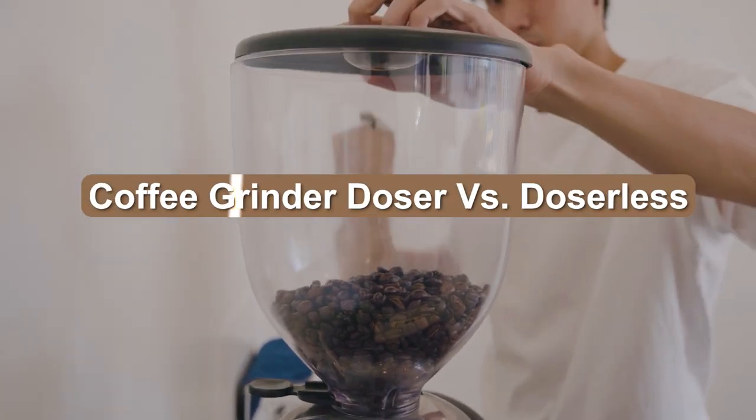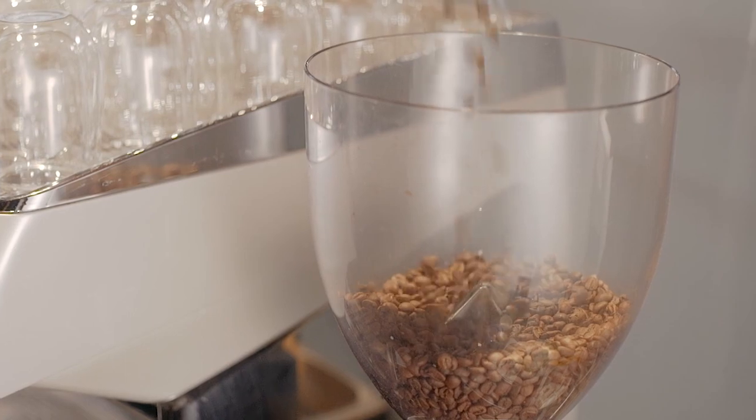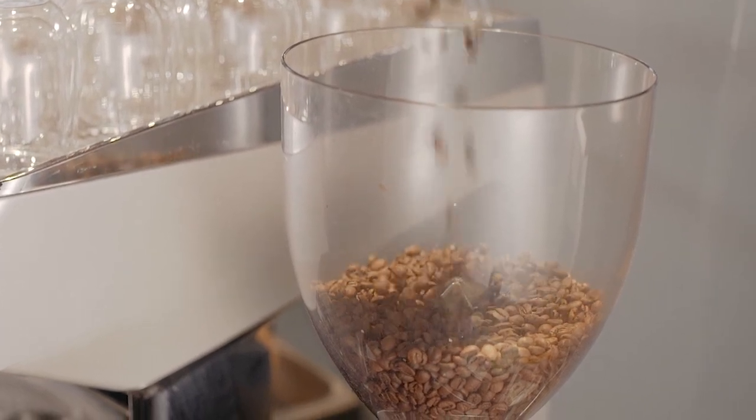New to the specialty coffee industry and looking to purchase an espresso or bold coffee grinder? We've explained the difference between doser and doserless espresso grinders.